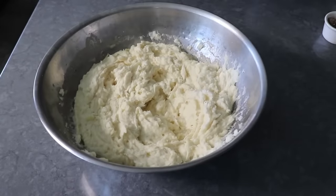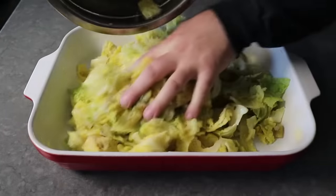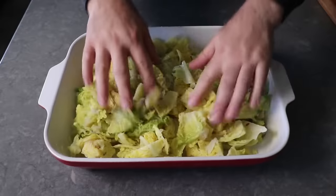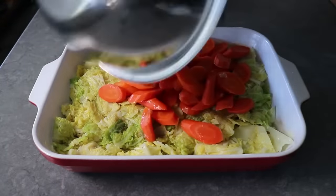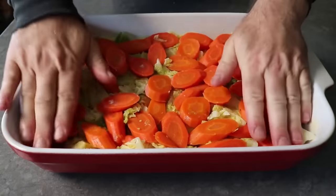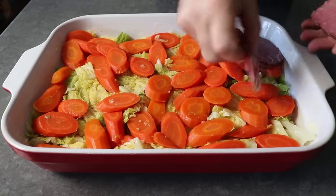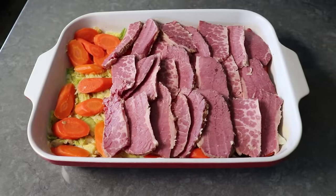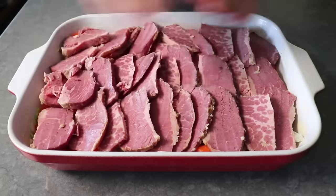Once that's been mixed in, we can herd all of our ingredients into a buttered casserole dish, starting with our cabbage, which looks like we have way too much — but all we need to do is give that a very firm pressing and it should compact nicely. Next up, we'll transfer on our carrots and distribute them as best we can, and also give those a little pressing down before we place over a nice even layer of our corned beef. Let's try to distribute the fattier pieces evenly, so everyone gets a fair share — please try to mix things up.